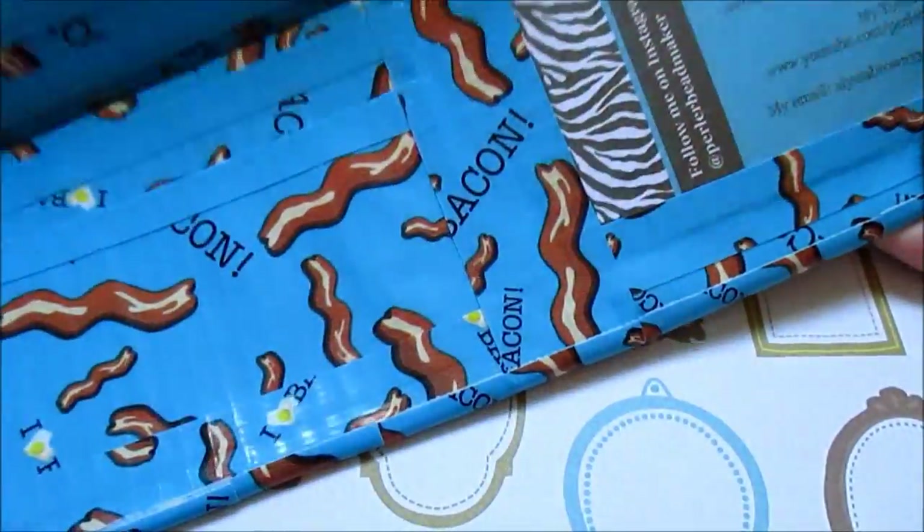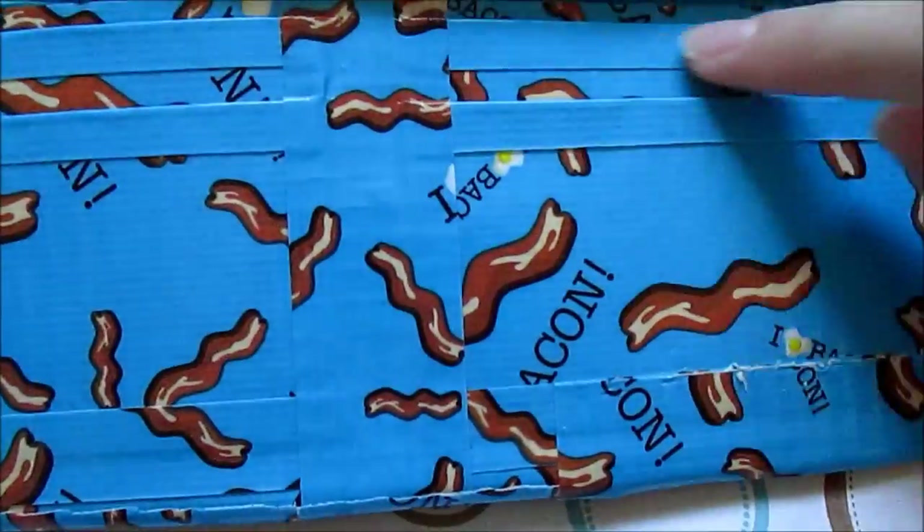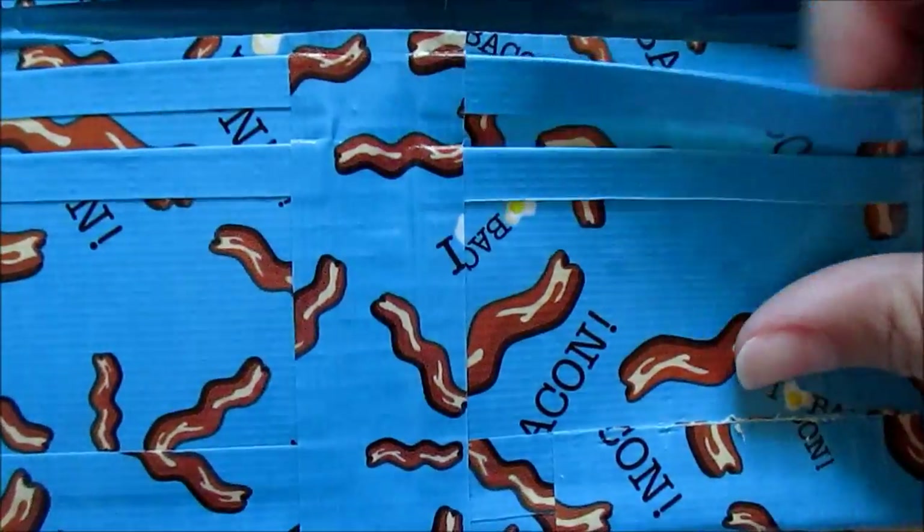The next thing I made was this women's wallet. I really like how this turned out — it has electric blue trimming, six pockets, an ID slot, and two bill folds.